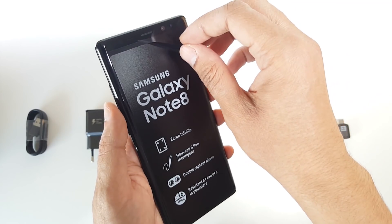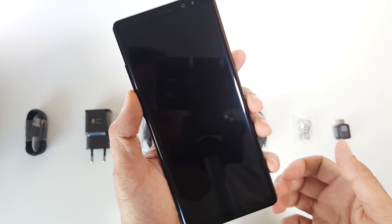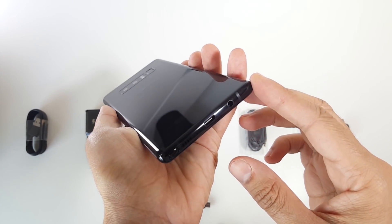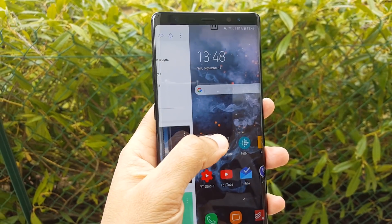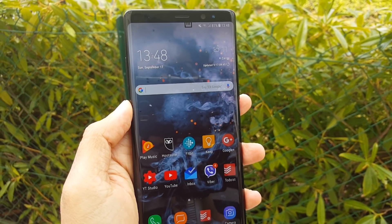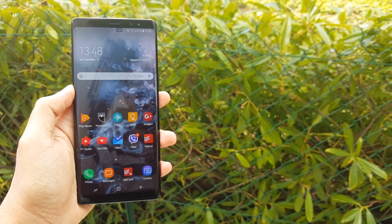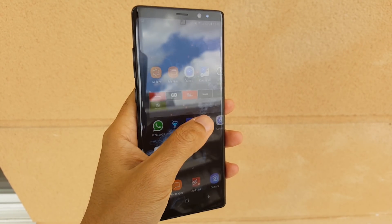Let's move to the most important part — the Note 8 itself. You've probably watched tons of videos about the design, but let me tell you that this is hands down the best looking smartphone I've ever seen. You may prefer the S8 with the rounder corners, but I personally like this square shape. The boxy design makes it easier to hold in one hand despite the huge 6.3-inch display. The display is just the best — it is the brightest on any smartphone, going up to 1200 nits. I've used it in sunlight and had no issues seeing details.